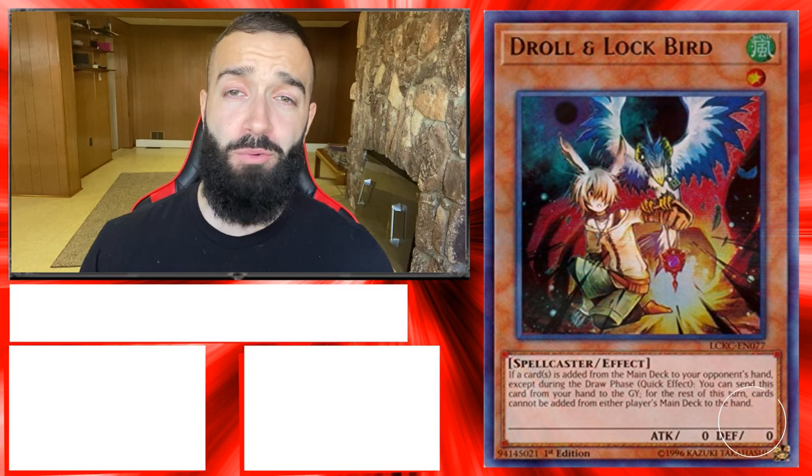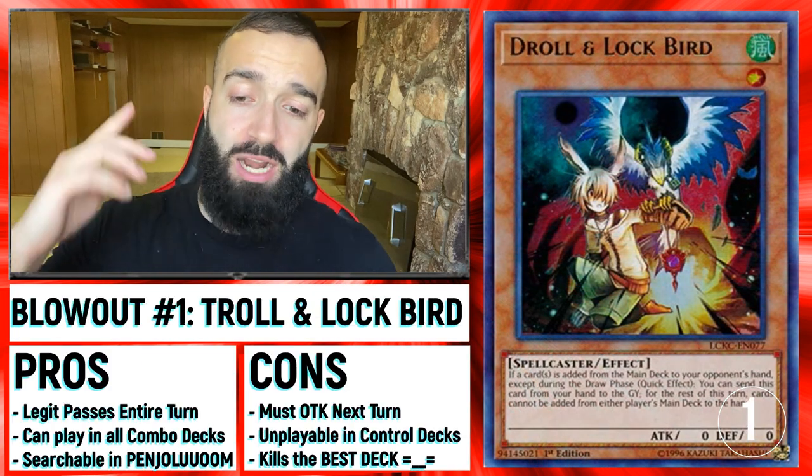Hope you guys destroy all your Drytron opponents. 60 ways starting now — each of these are 15 seconds long. Number one: Droll.